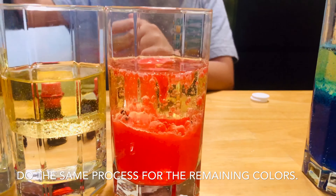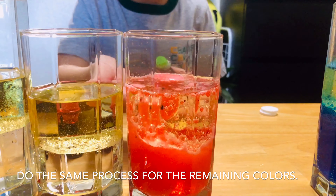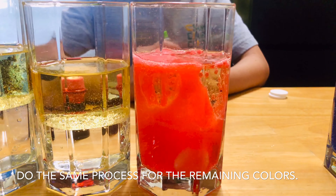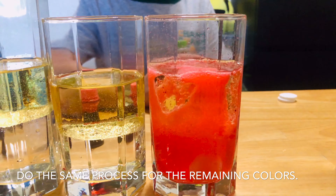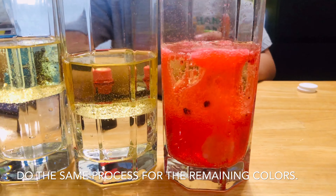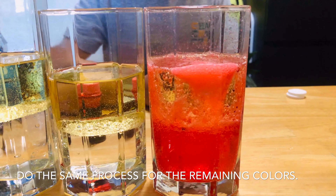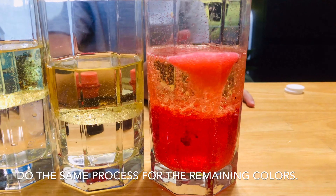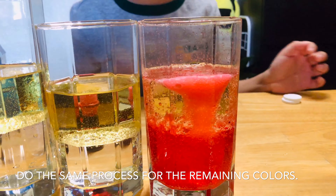The next color we're going to use is green. But wait — it's amazing! It is nice, right? It's almost going to stop. It's like lava in the volcano, but it won't explode.